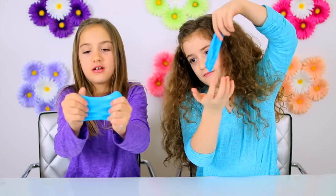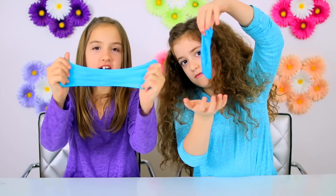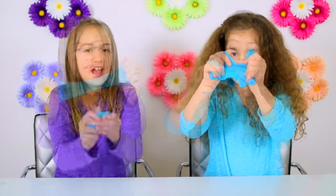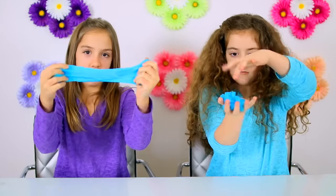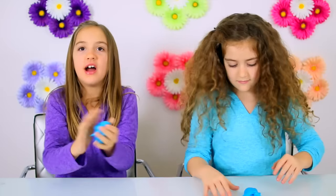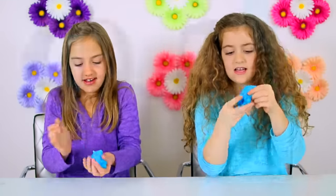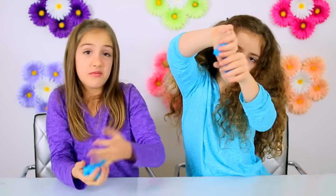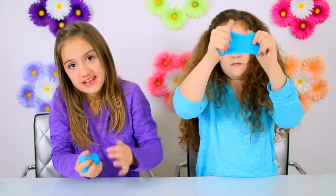Look at the slime — look at the color! It's not exactly the same as the regular slime we make, but this is really cool slime and I think it counts as slime because it acts like slime, it works like slime, and it is slime. We know you wanted a slime without glue, but we just can't seem to make that work.